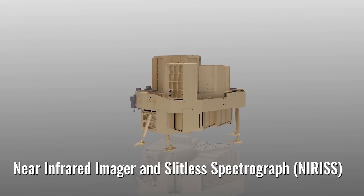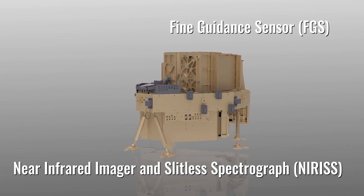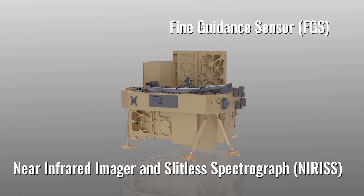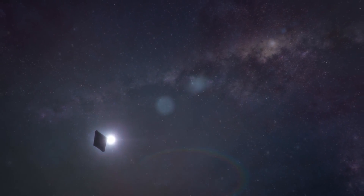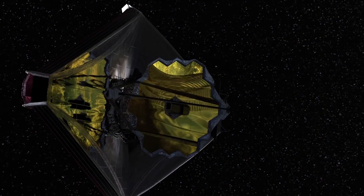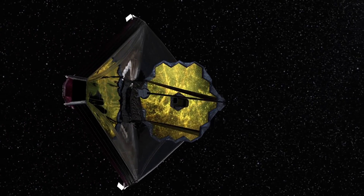The fourth part of Webb's instrument suite is two instruments. The Near-Infrared Imager and Slitless Spectrograph, working in concert with the Fine Guidance Sensor, will look for ancient light in the universe and information about planets around distant stars. The Fine Guidance Sensor helps keep Webb pointed and perfectly steady during all observations.